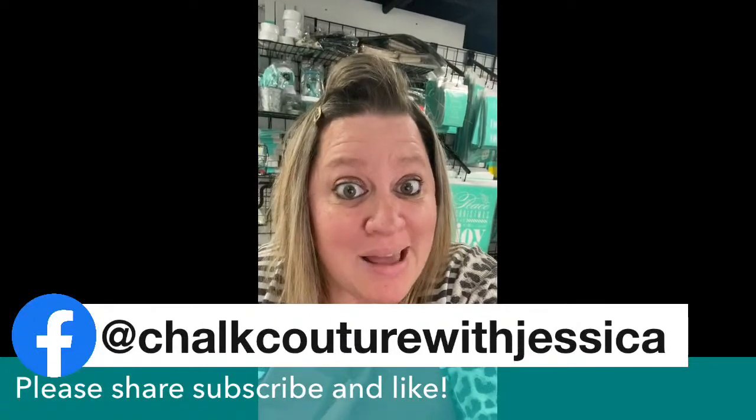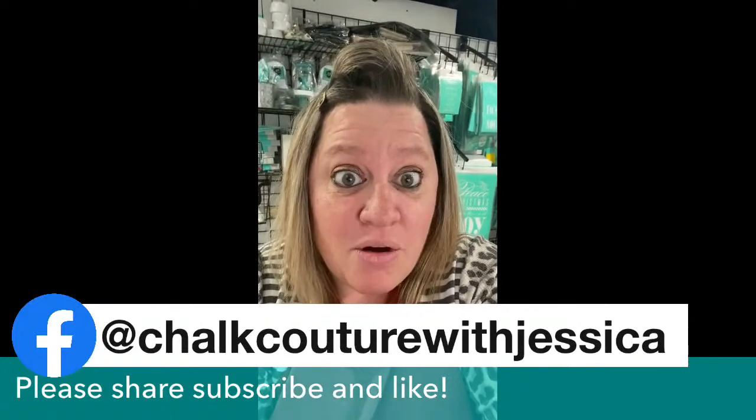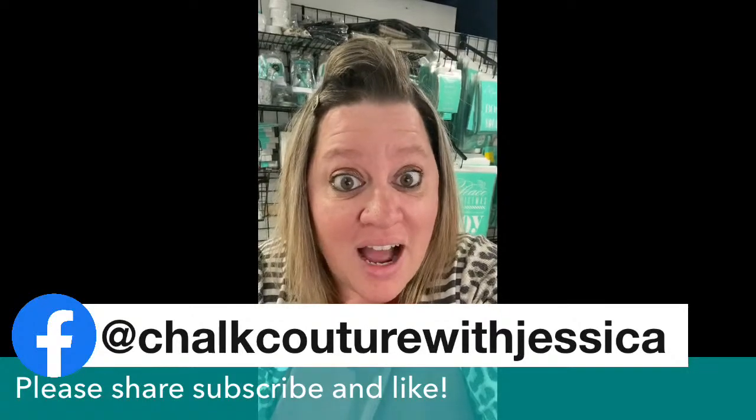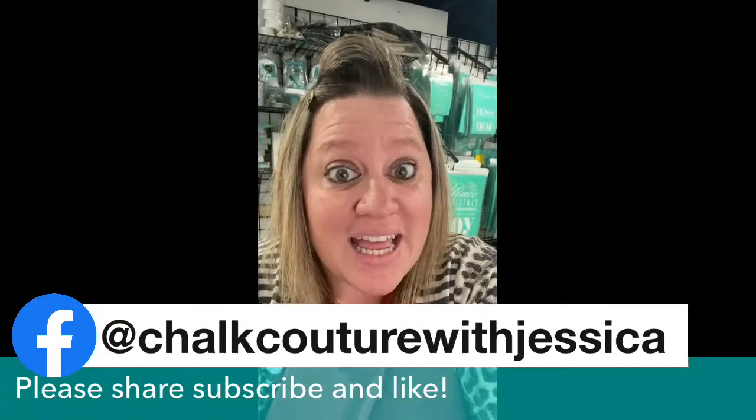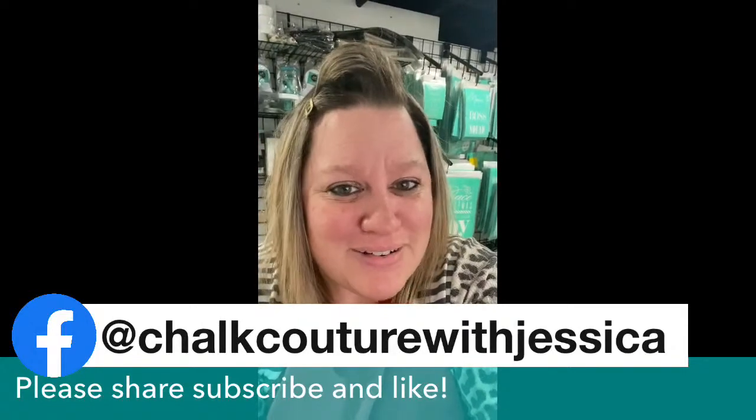My VIP group link is right down below in the description of the video on both YouTube and Facebook. If you're not already in there, I would love it if you would go ahead and join my VIP group. It's a great place to be, you guys.